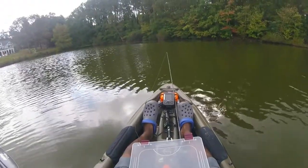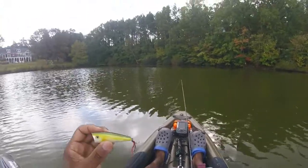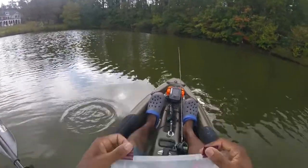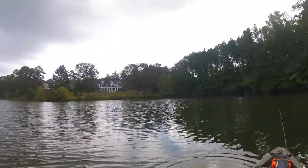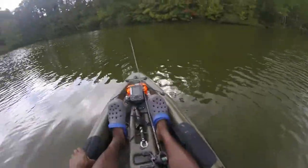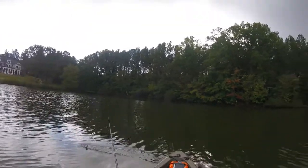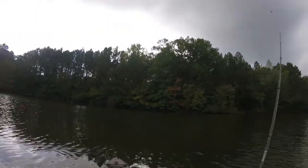I'm switching things up, putting on this little duck-and-popper here, trying to see if I can get some reaction bites. They're not hitting that swim bait. I'm actually going backwards — should have fished that first. But I didn't get a bite on that Strike King swim bait, so we're gonna try out this popper.